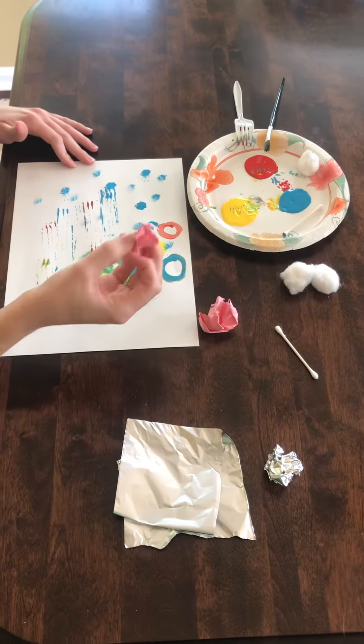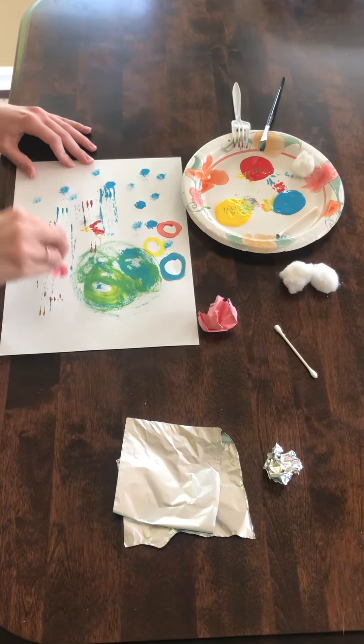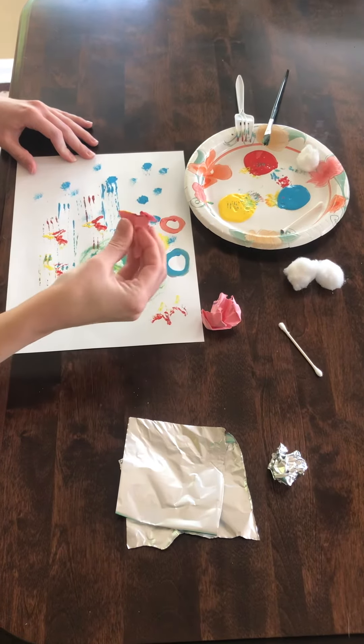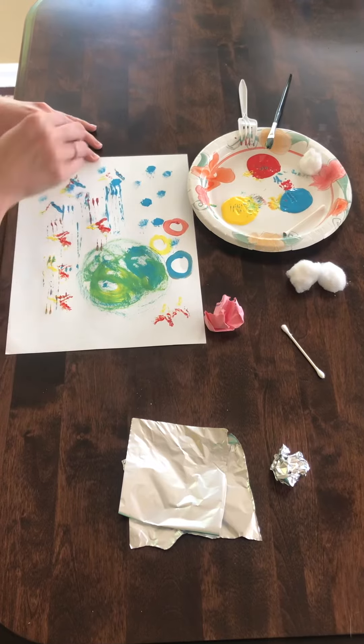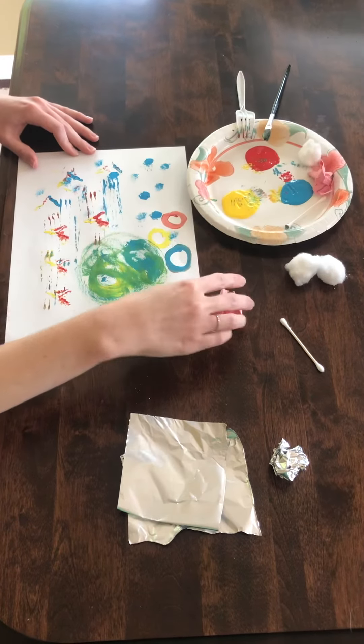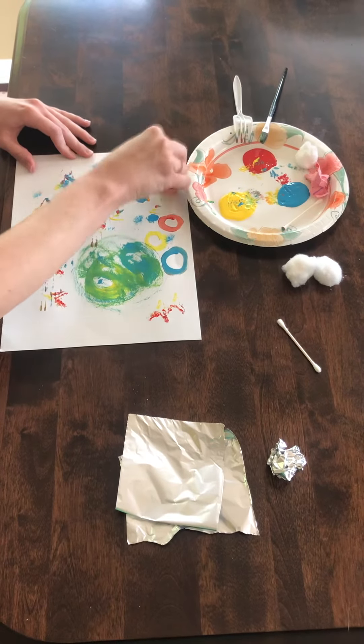Another thing you can even use is just some crumpled up paper. Again we're going to use it like a stamp and see what different kinds of shapes you make depending on how the paper is crinkled. You can use a couple different kinds and see what different kind of pictures come out when we stamp it.